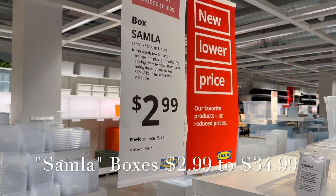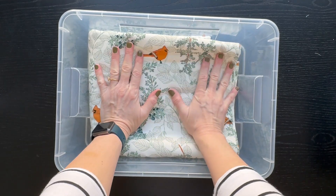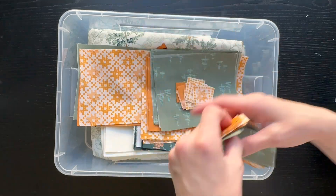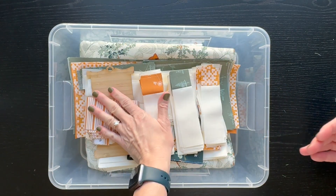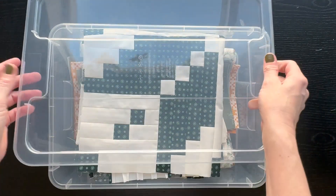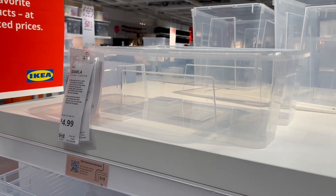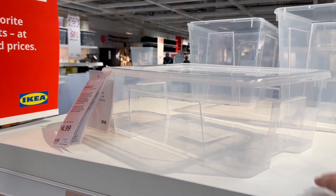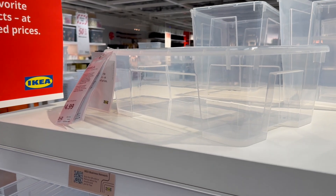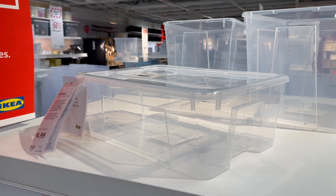I love these SAMLA boxes. I specifically use these three-gallon boxes — they're a great size for storing all of my WIPs, works in progress. I like that they're clear so you can see exactly what's inside, and they're a great size for storing all your fabric for one specific project, including all the backing and binding fabric. You can label them, they're a really great stackable option, and they come in a ton of different sizes. You can fit two smaller ones on top of a larger one — really great, versatile, and modular.